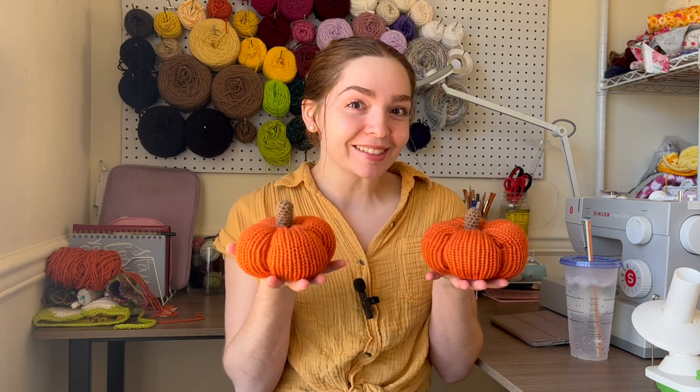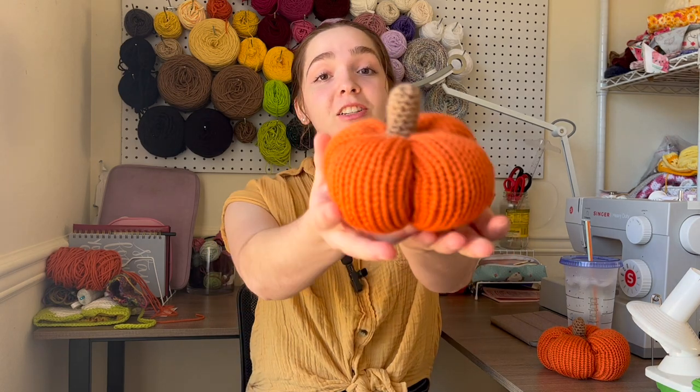Hi there, I'm Olivia from Big Dream Crochet and today I'm going to show you how to make my knitting machine pumpkins. These pumpkins are really easy and super simple to make — look at how cute they are. This is definitely a tutorial you want to have for this upcoming fall season.